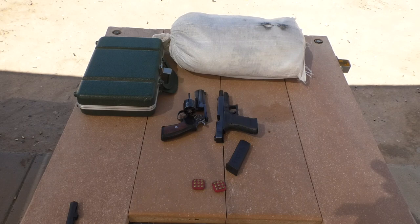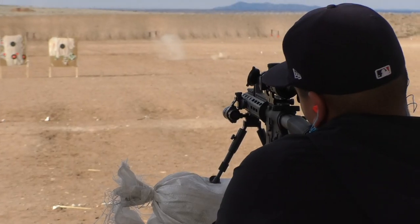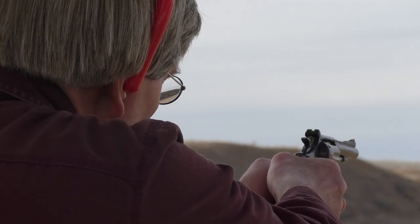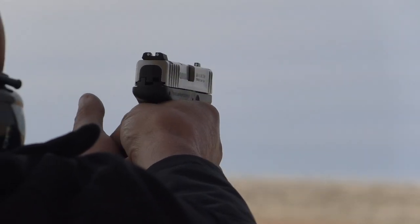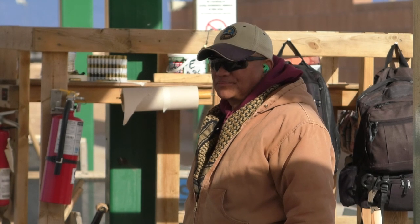After the firearms are uncased, lock the actions open and remove the magazines. Always be mindful of muzzle control. All firearms must be pointed straight up or downrange and not at others. Because of the concrete, pointing the muzzle down is not a safe direction. Always treat firearms as if they were loaded. If you are unsure or need help, ask a range master for assistance.